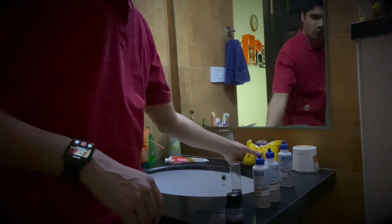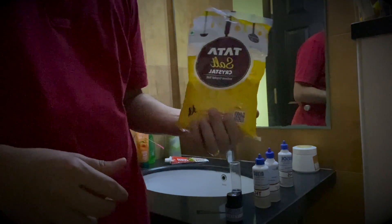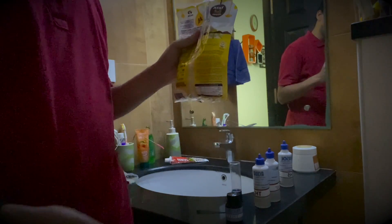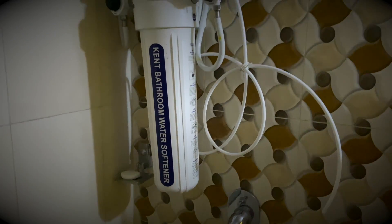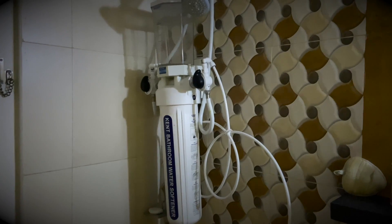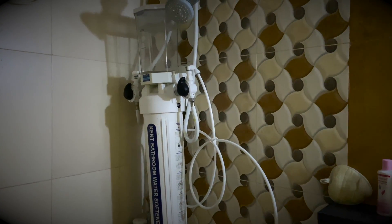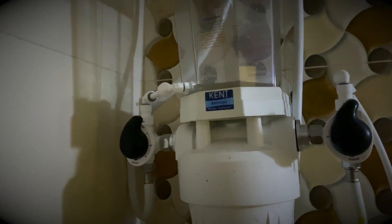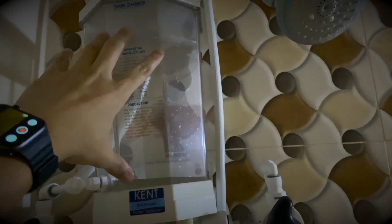Now let's go and regenerate the water. To do so you just need crystal or rock salt — we are using normal Tata salt which is around 18 to 19 rupees per kg. You would need half a kg of salt to regenerate the water. Let me show you how that process is done. This is the Kent Bathroom water softener that we have installed and have been using for the last eight months.